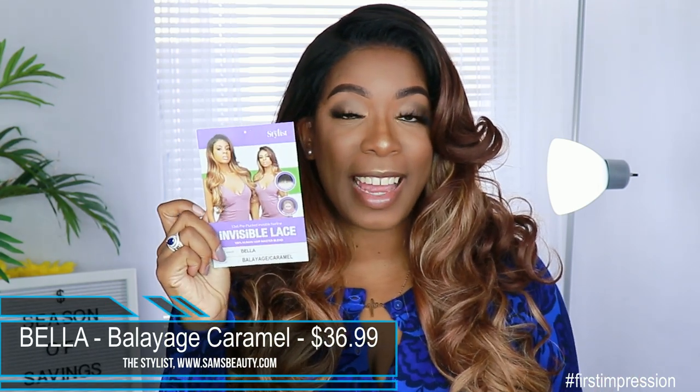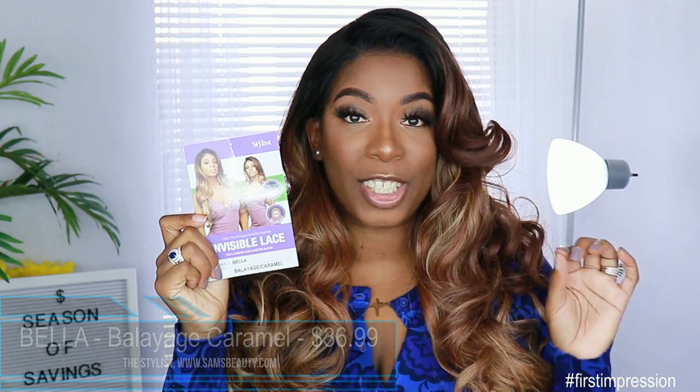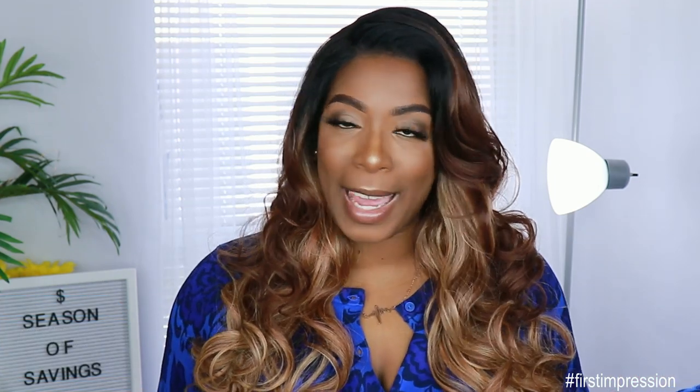So like I said, this unit came to me from Sam's Beauty. It is by The Stylus. It is their new invisible lace unit by the name of Bella. This is what her card looks like and I got her in the color balayage caramel. She retails for $34.99. With my color there is a $2 upcharge, so for my particular unit it'd be $36.99. But still, that is very affordable for a synthetic wig.